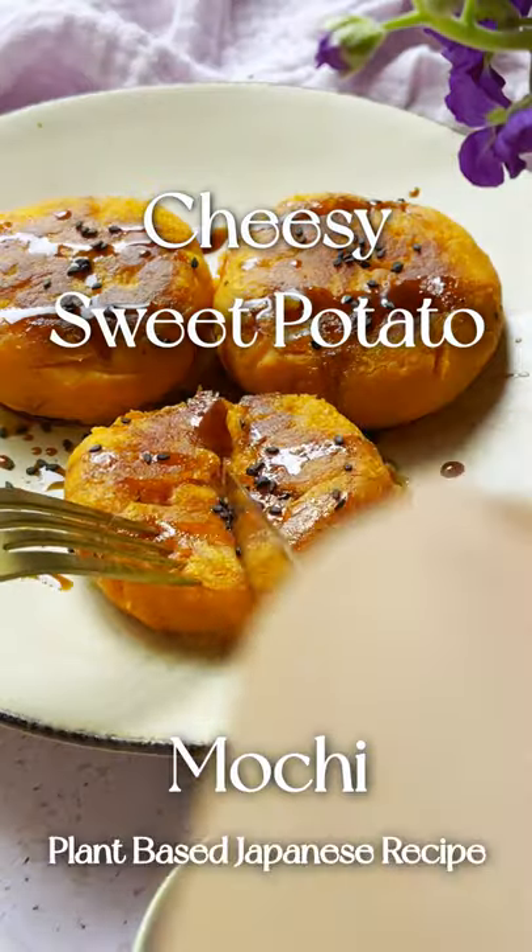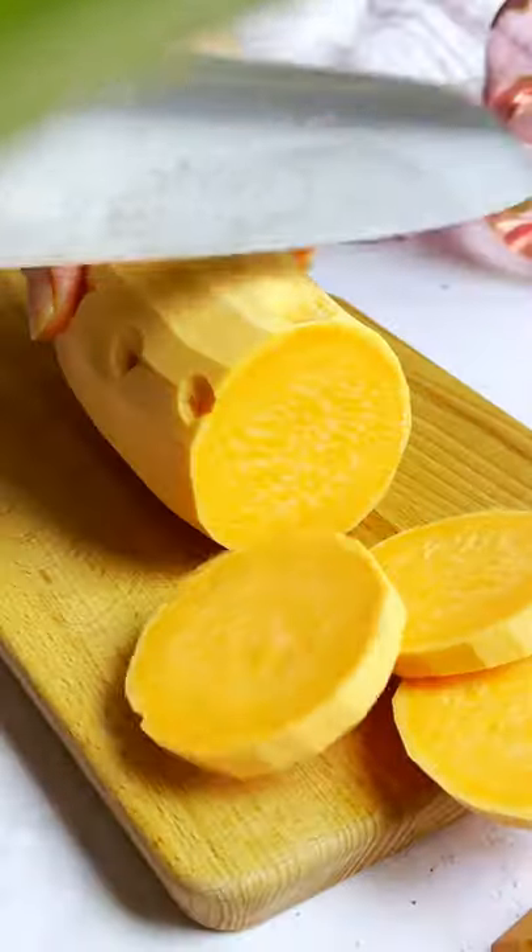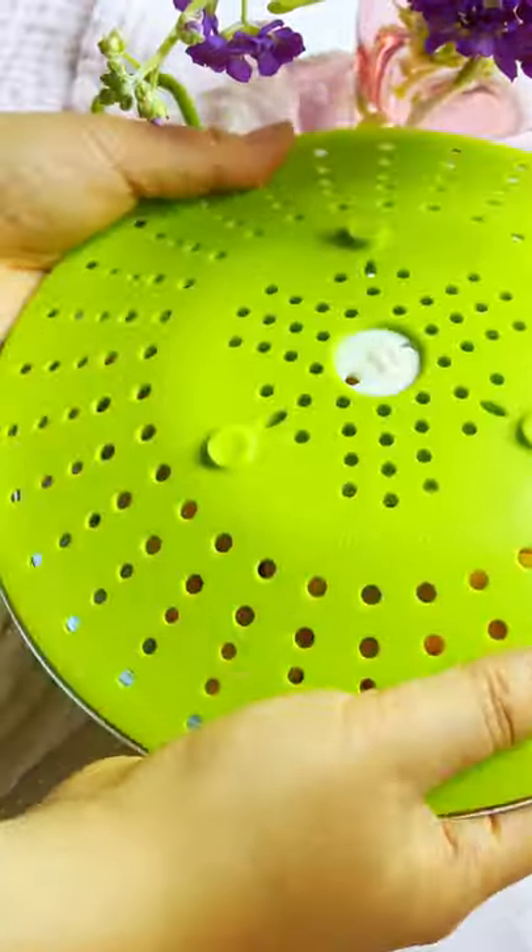When it's getting cold outside, I love to enjoy something sweet, savory, and comforting. So this cheesy sweet potato mochi is a perfect recipe.